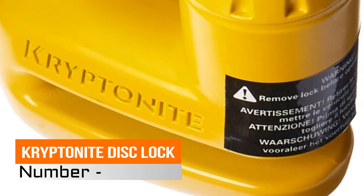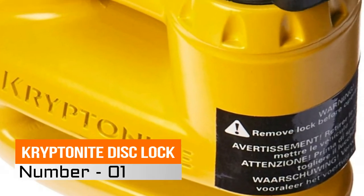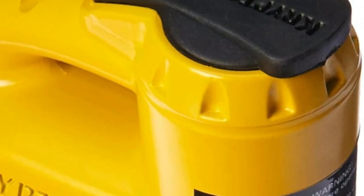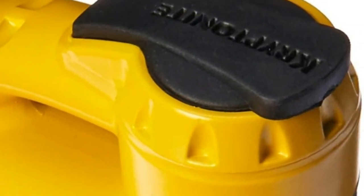Hi, you are watching Best Disk Brake Locks Reviews. Number 1, Kryptonite Disk Lock — dual reinforced high security disk style cylinder, 5mm pin diameter fits smaller vent holes.